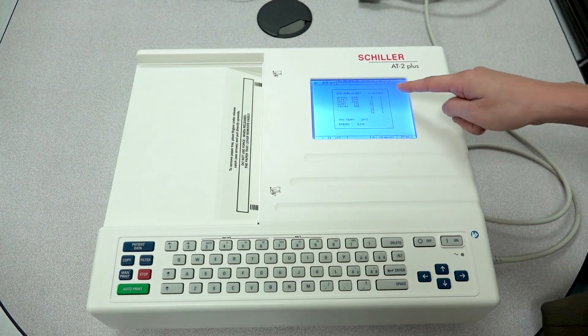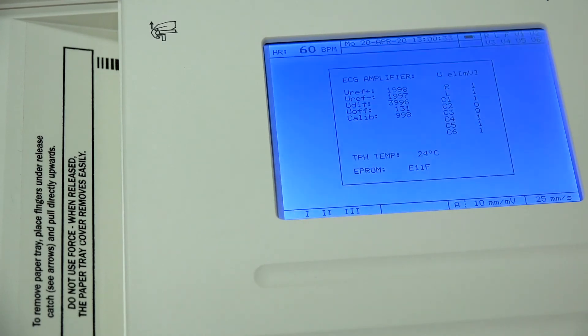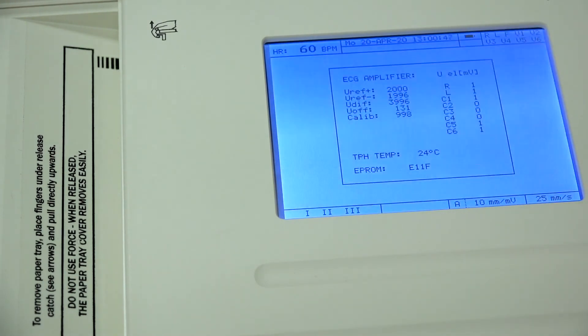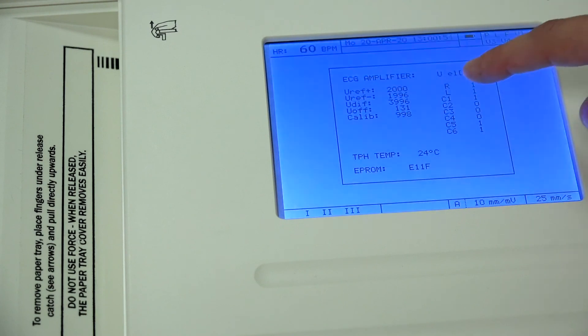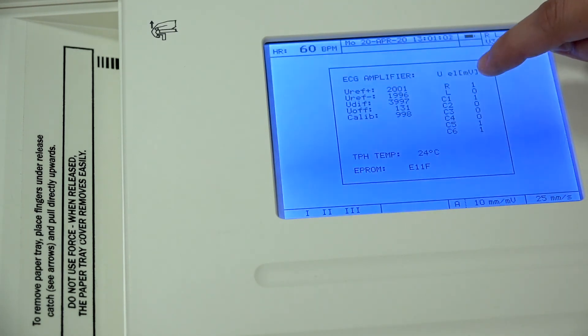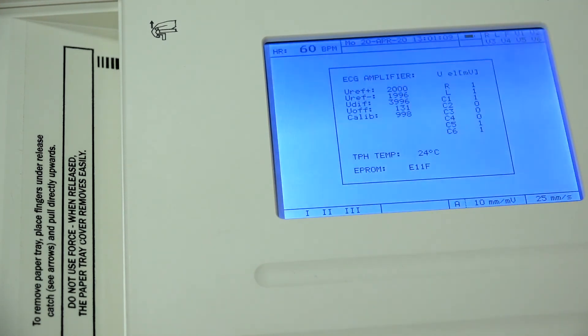You will then see a window that displays on your screen called the ECG Amplifier screen. On this screen we want to focus on the right column. You'll have R, L, and C1 through C6 — your R will be your right arm, your L will be your left arm, and C1 through C6 are actually your V1 through V6. Right now you have all of these values in one or zero digits; the closer to zero, the better the connection being detected.